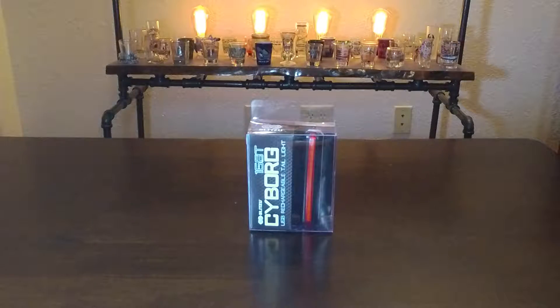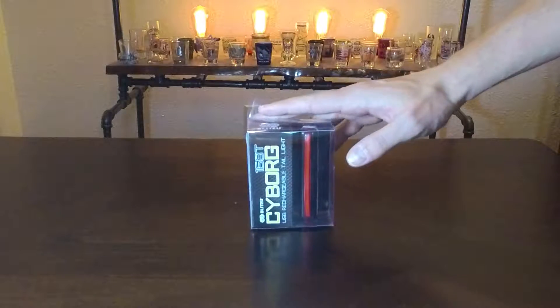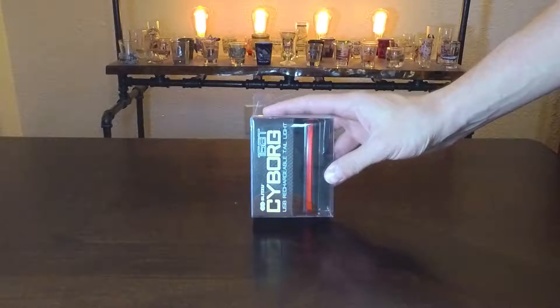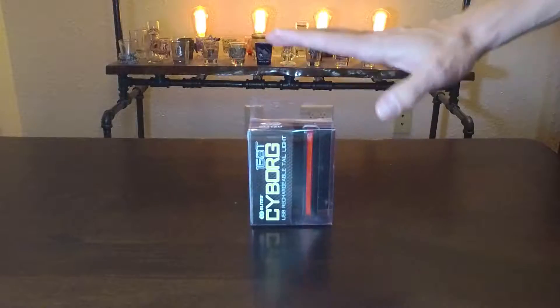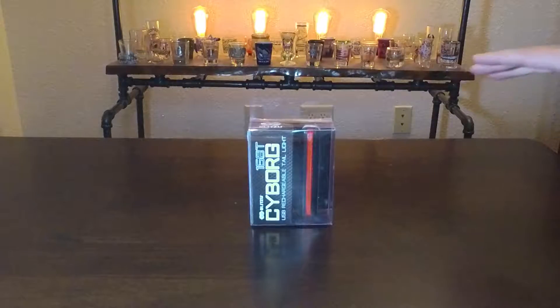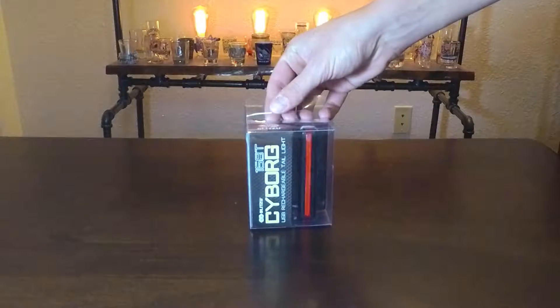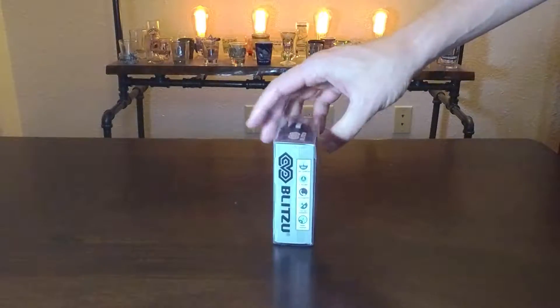Alright YouTube, got another mountain biking product here for an unboxing. We got a Blitzu Cyborg USB Rechargeable Tail Light. I got this thing off of Amazon, like I get pretty much everything lately. I just needed a cheap rechargeable tail light so I got this thing.